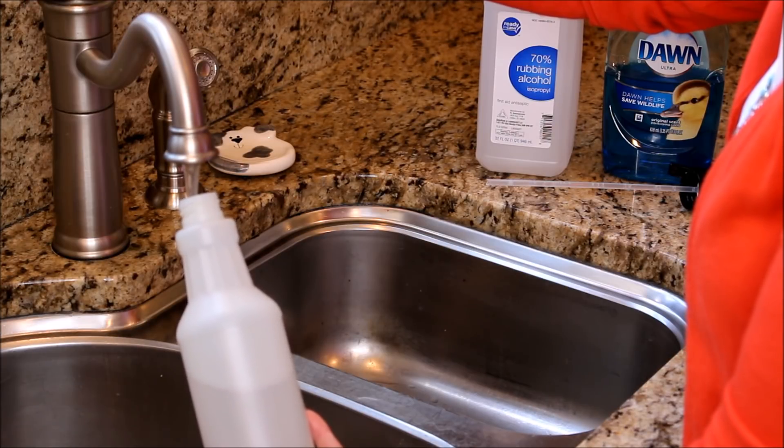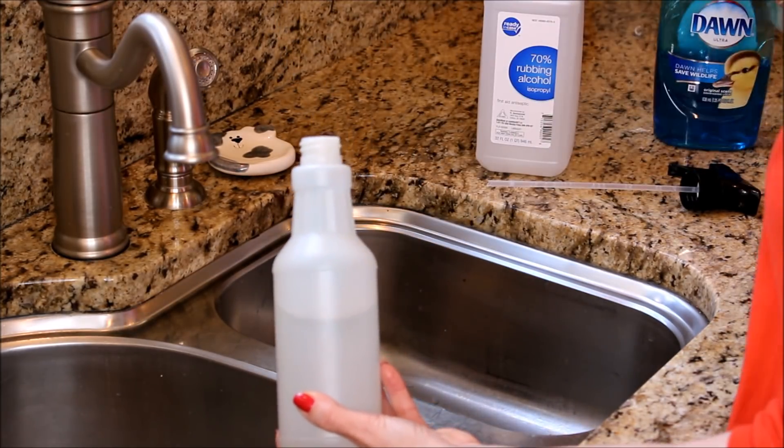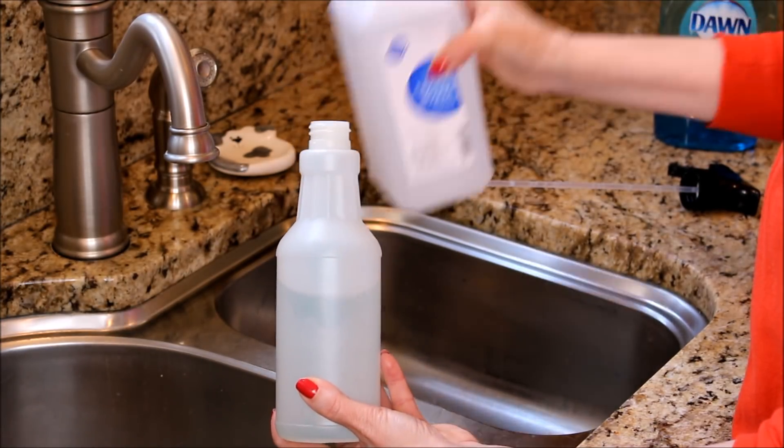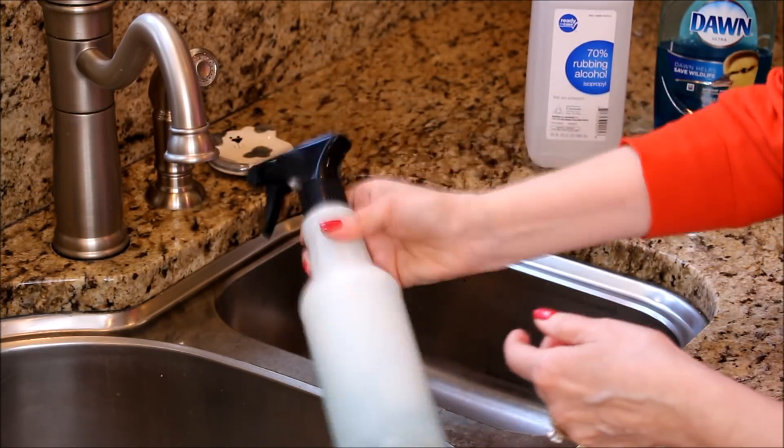Here I am making cleaner for my granite countertops. I always start with about a cup and a half of warm water, then add a teaspoon of Dawn dishwashing liquid and about a fourth of a cup of alcohol for a disinfectant. Shake it up and it's ready to use.